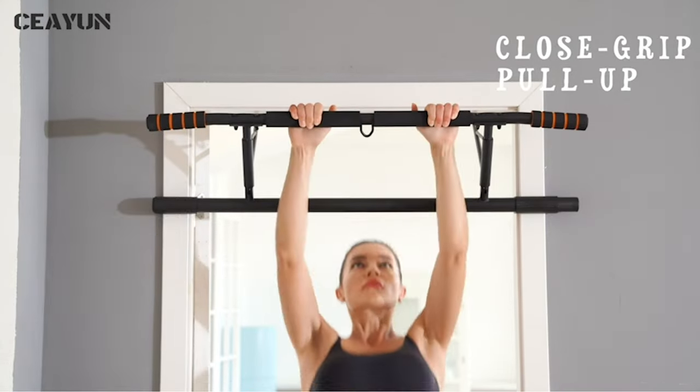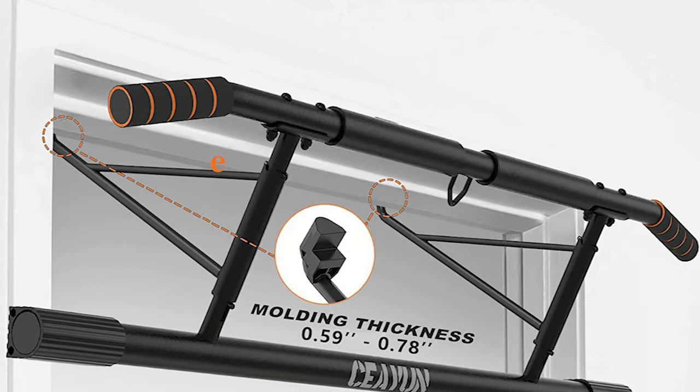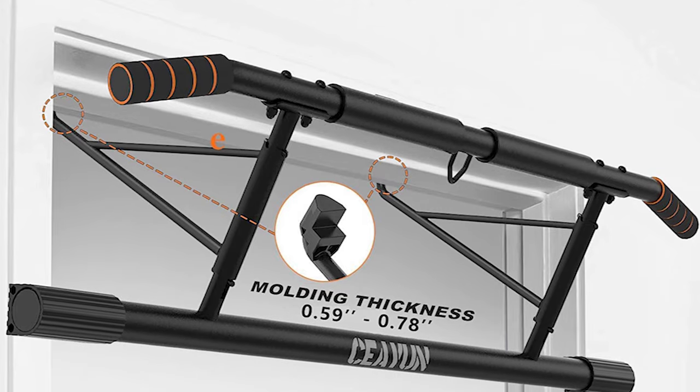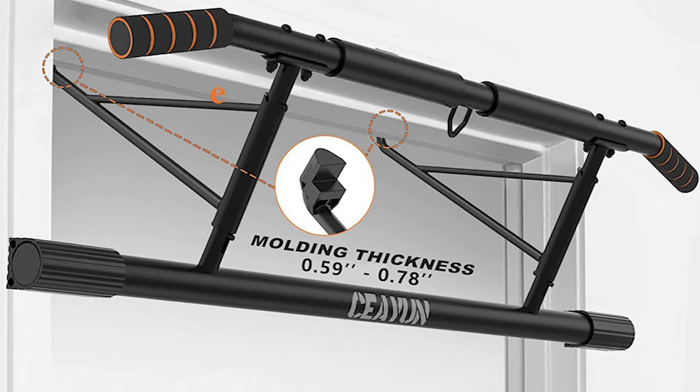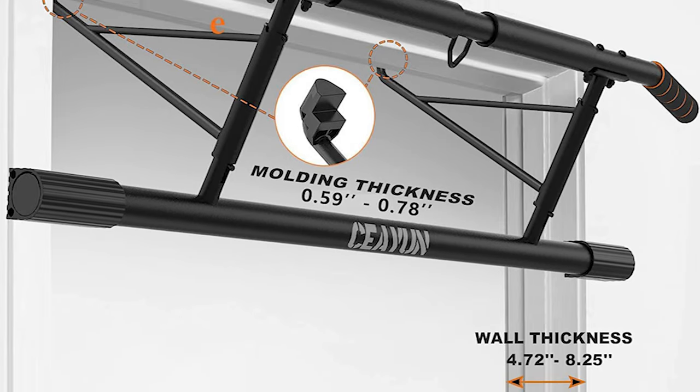Its latest unique design features a bar length of 42 inches, fitting doorways 24 to 40 inches wide and less than 6.7 inches deep, providing any home gym with a perfect, solid pull-up and calisthenic station instantly.